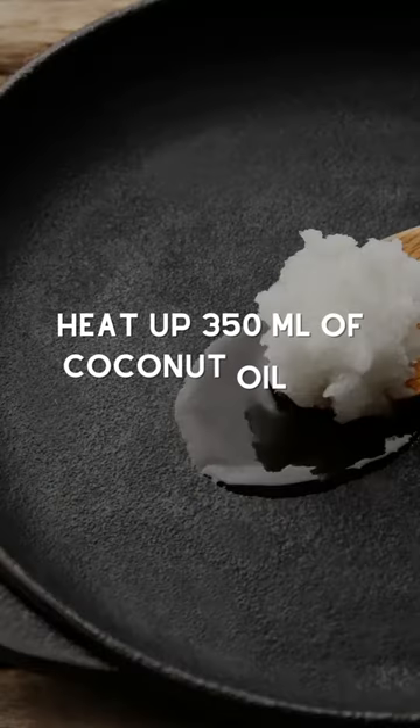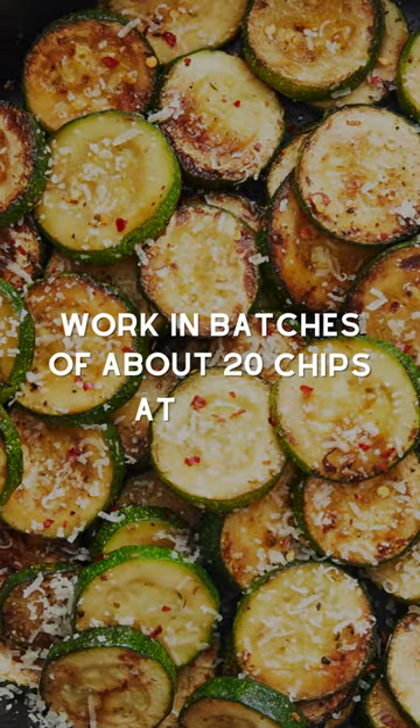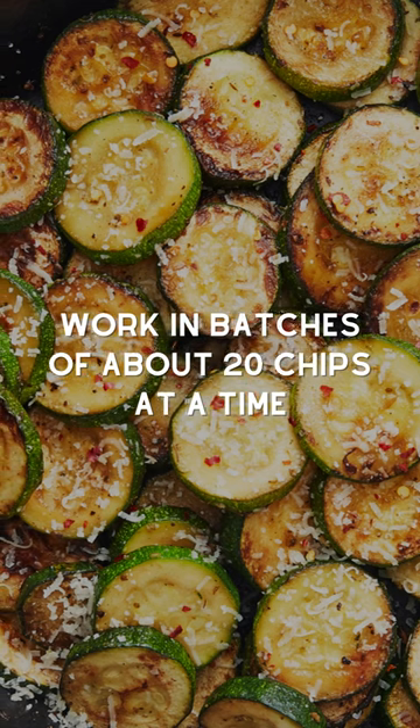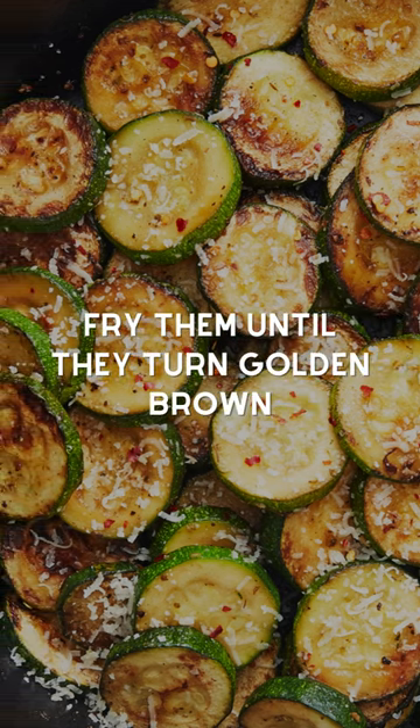Now, let's heat up our 350 milliliters of coconut oil in a fryer or skillet to 80 degrees Celsius. Working in batches of about 20 chips at a time, we'll drop the sliced zucchini into the hot oil and fry them until they turn golden brown.